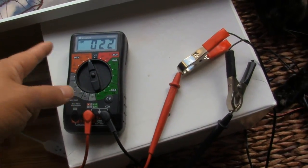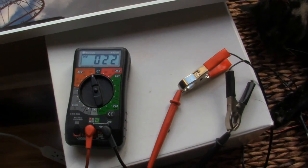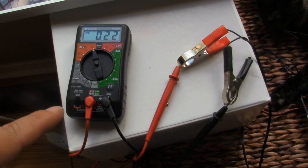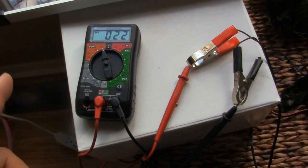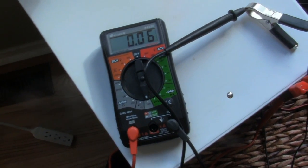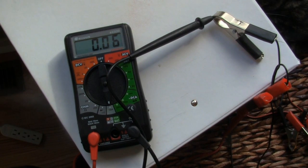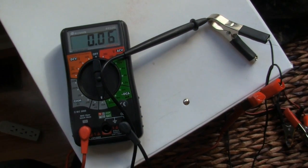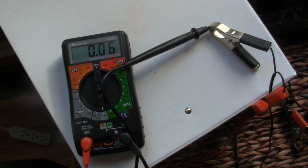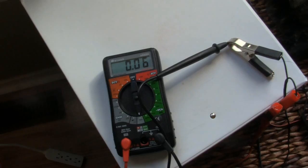I want to test how much voltage is running through this solar panel — this is still inside. The voltage is about 22 volts. Next I'll check the current; they claim about 360 milliamp. Inside on a cloudy day I'm getting about 60 milliamp, which is 0.06 amp — six times less than the claimed 360 milliamp. We'll have to go outside to see if it reaches that 0.36 amp rating.